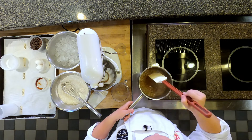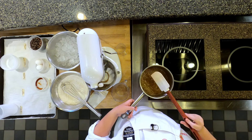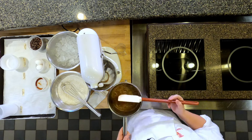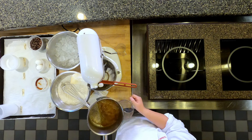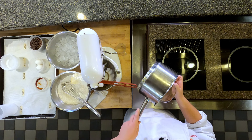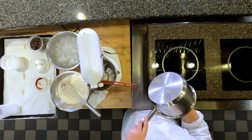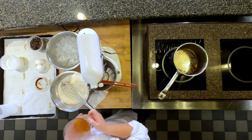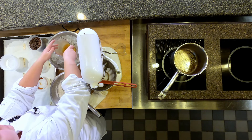Smells so good. We're about to add it to the measuring cup and see how much liquid we have. We have exactly one cup, so that's perfect. I'm going to set this aside and then put it in an ice bowl so that it cools down faster.